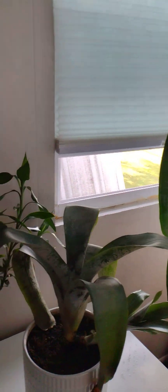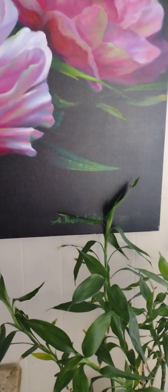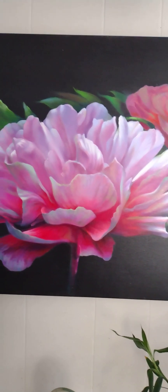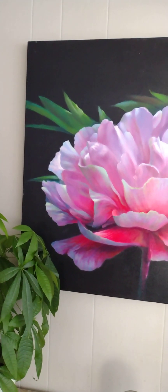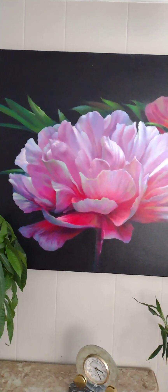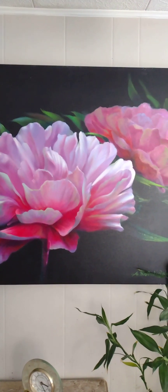And this one — more flowers. This is my husband. Gorgeous artist — painting this flower. Look how gorgeous that is. This is canvas and oil, and a lot, a lot of talent.